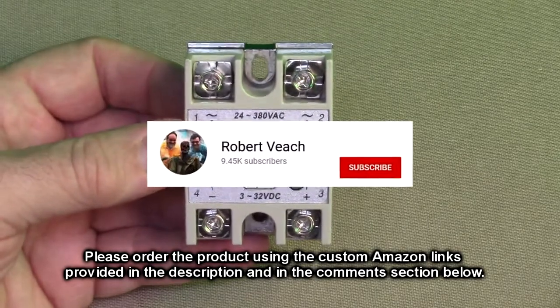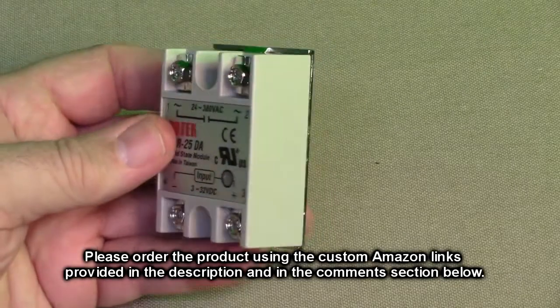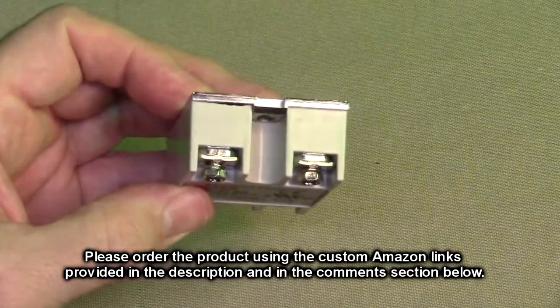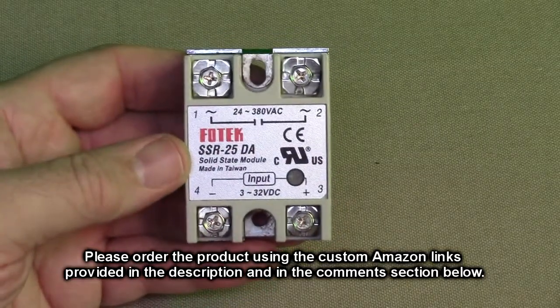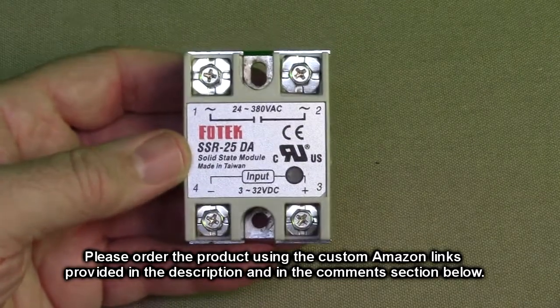Please remember to hit the subscribe button and the bell icon so you'll be notified of new video uploads. If you found this review helpful, please hit the like button. There'll be ordering links in the information and comments section of this video review — please use those links when you order this product to help support this channel. I hope this video review helped you with your buying decision. Thank you for watching.